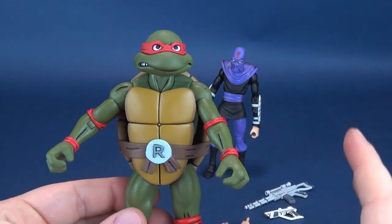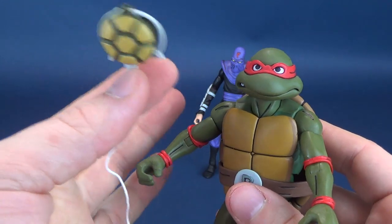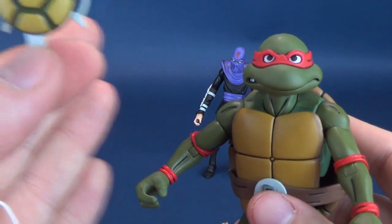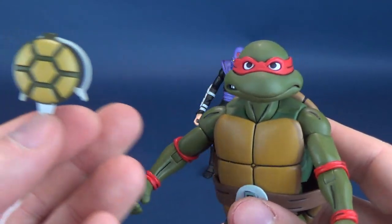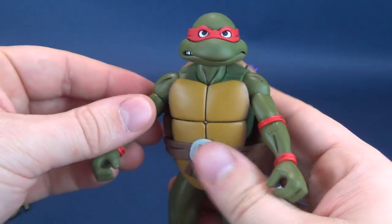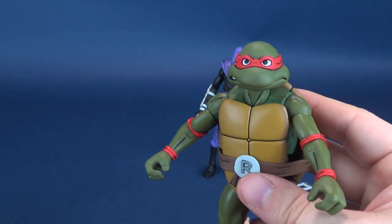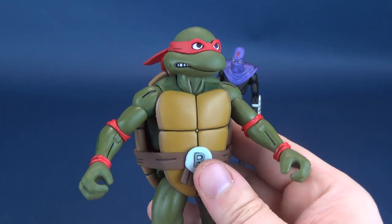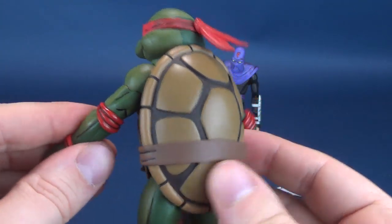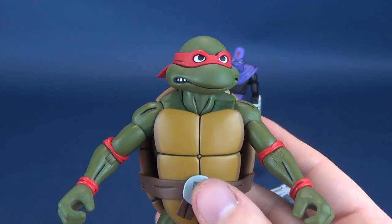I like the fact that you can mix and match these accessories. If you want to use the grapple line for Raphael, there's nothing really telling you you can't. Stuff that I've already mentioned in the three previous figure reviews can pretty much carry over to this figure here as well.